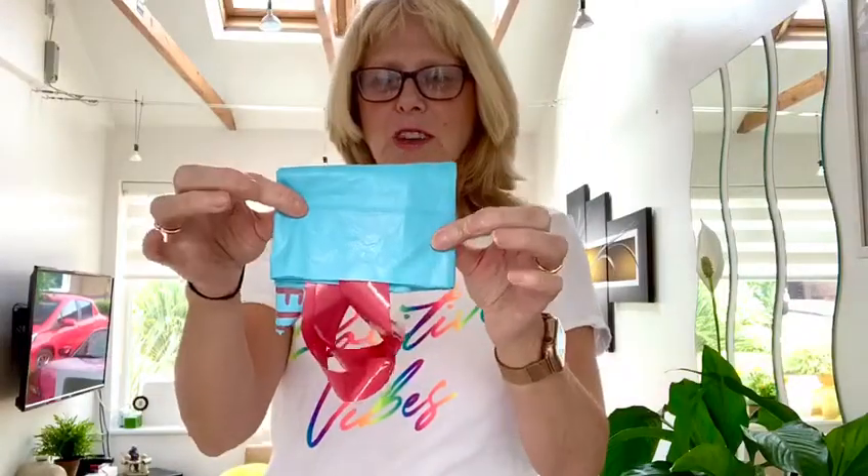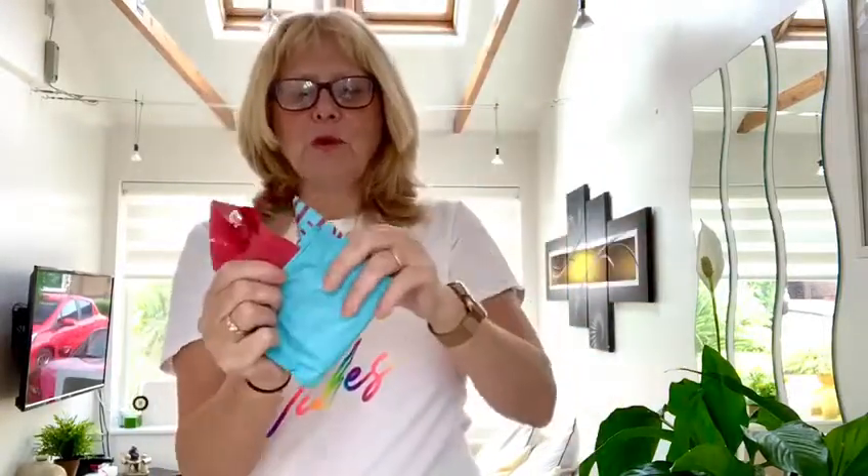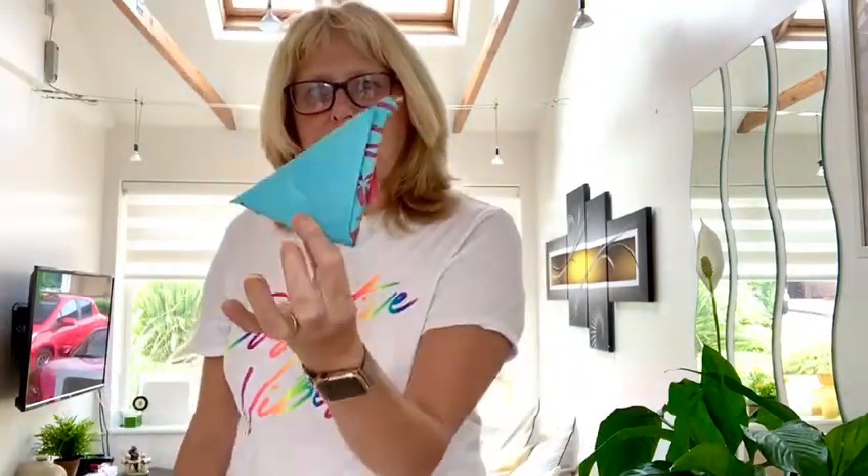We've reduced it from that size down to this size, which is much smaller, but we can reduce it a little bit more. We've turned it into a triangle shape, so by taking the loose end and popping it into this little envelope we've made as we've folded — like so. We have now reduced it down to this size.